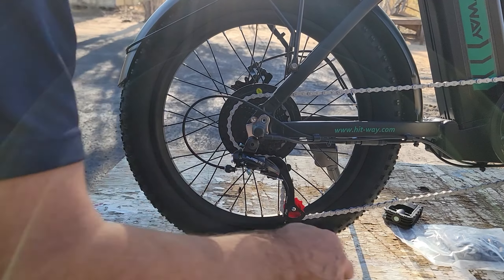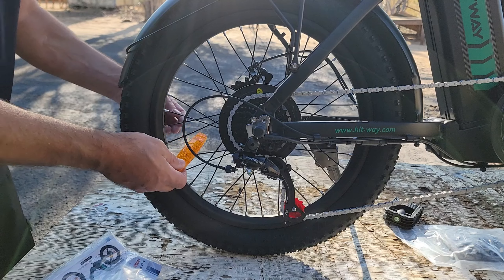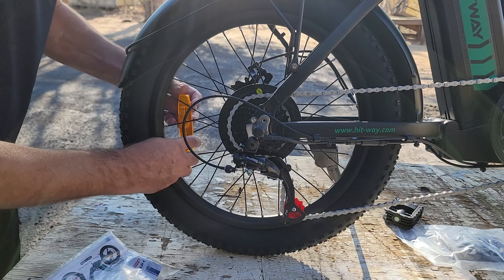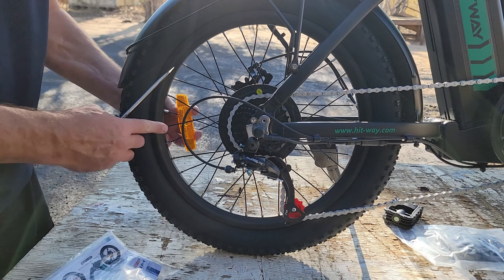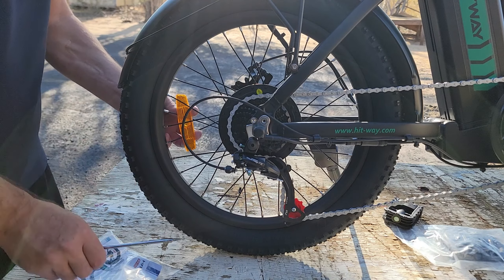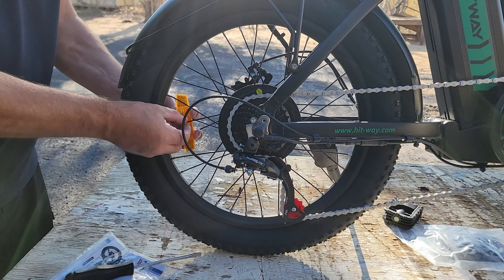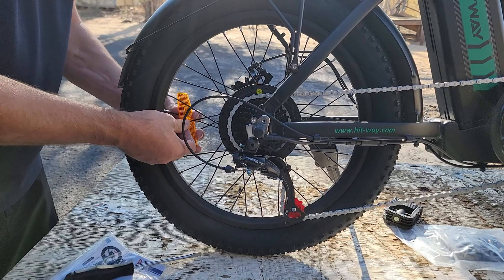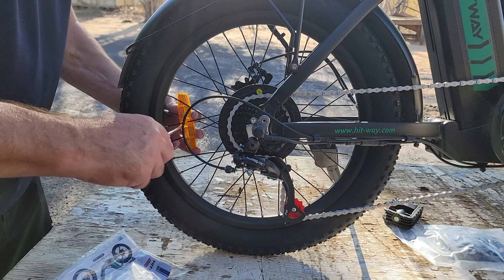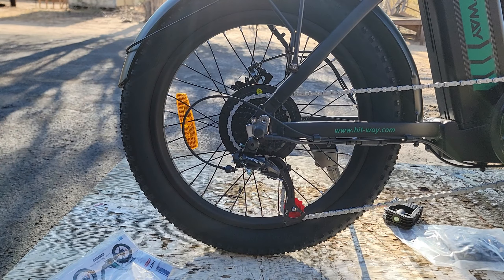When you go to put the reflectors on, you do it on the side away from the valve stem. There's a slot cut into this and you put that spoke right into that slot. Push it out towards the rim, put your piece in there, and then just give it a turn clockwise. And that's it. You do the same thing for the front tire.